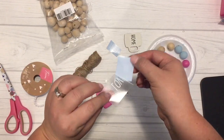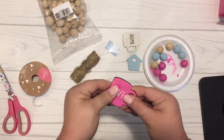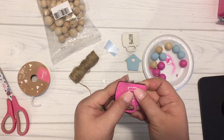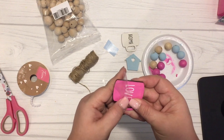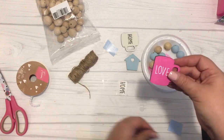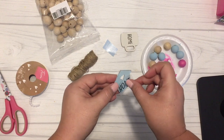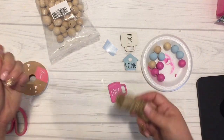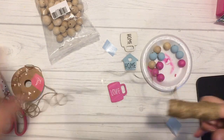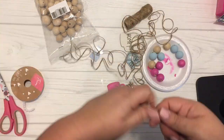Moving on to the beaded tassel — once my wood pieces were dry, I took a little bit of scrap vinyl and cut out some words in a similar Ray Dunn looking font, which I will link down below. If you want a tutorial on how to find these fonts for your Cricut or Silhouette machine, just leave a comment below and I'll be happy to create that. For the house, I did the word 'home,' and for the coffee cup, since it's Valentine's Day themed, I did the word 'love.'